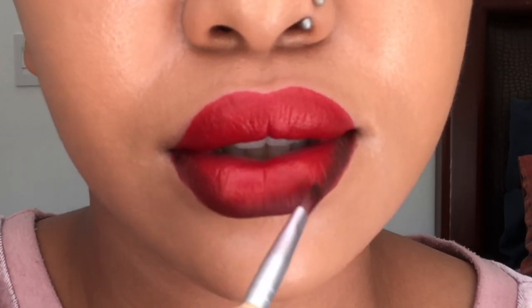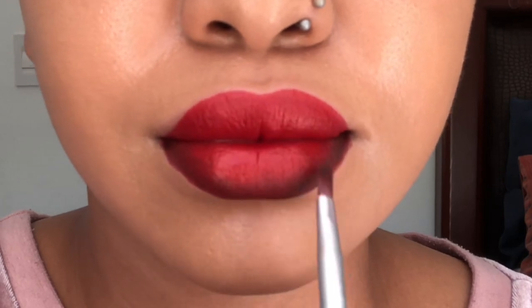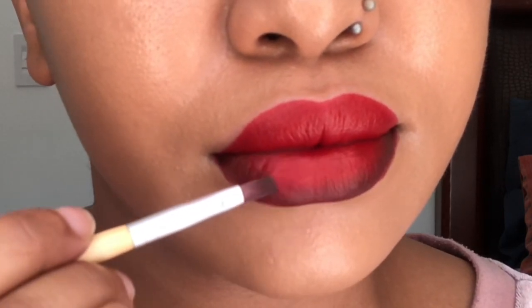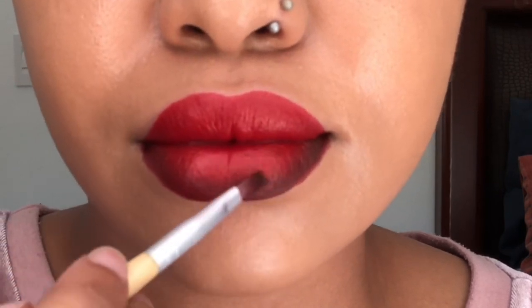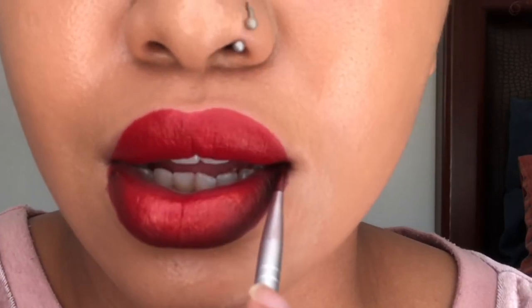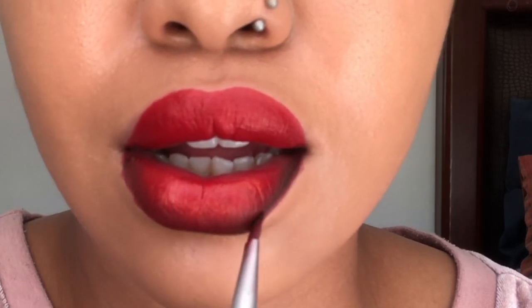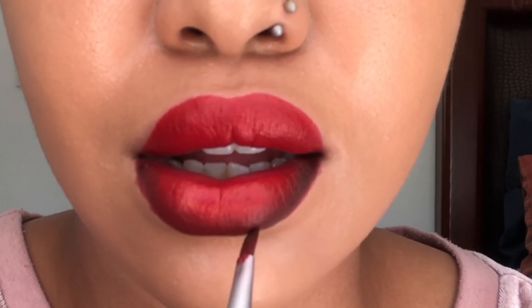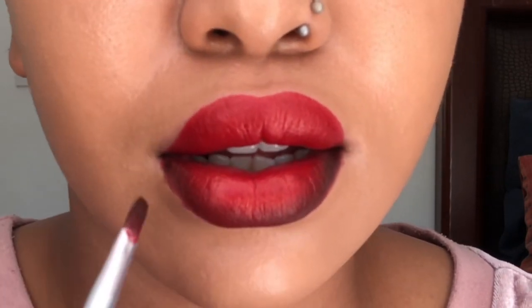You have to blend everything literally. When it comes to makeup the main key is just to blend. Once you know how to blend you're gonna get everything right — it doesn't matter what you do, it doesn't matter what you apply, you literally just need to blend every single thing.